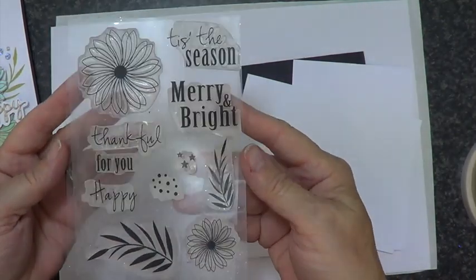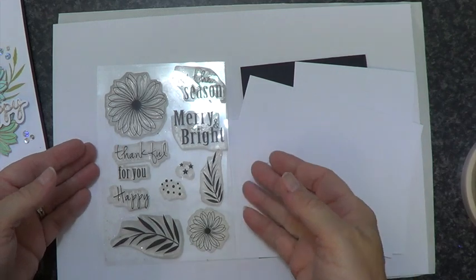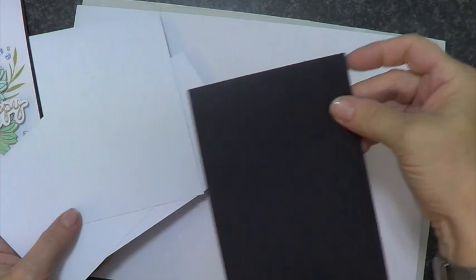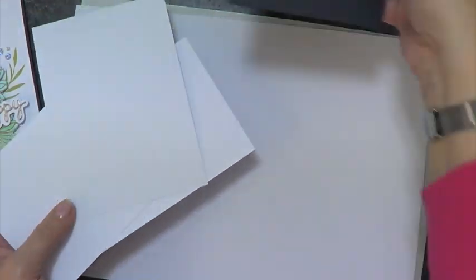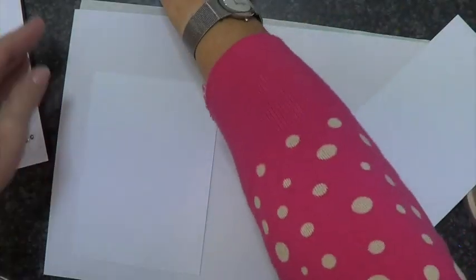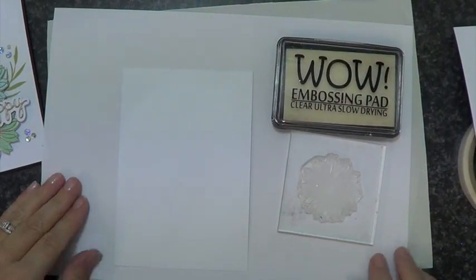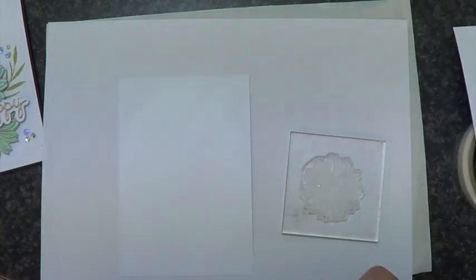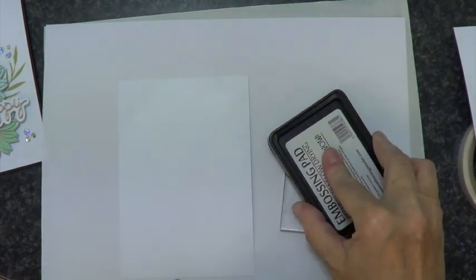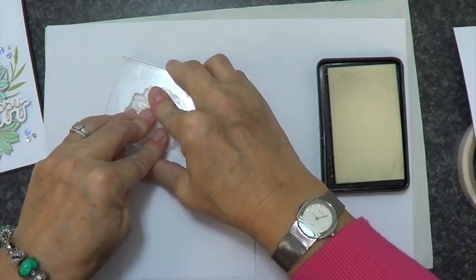I'm using the Thankful stamp set, and you'll notice there are a couple of sentiments in there that are going to work for Christmas, but this is showing you how it can work all year round. I start off with a ten-fold piece of black cardstock, and I've got three other pieces - one cut slightly smaller than my front piece of black that's going to mount on, and then two other spare pieces.